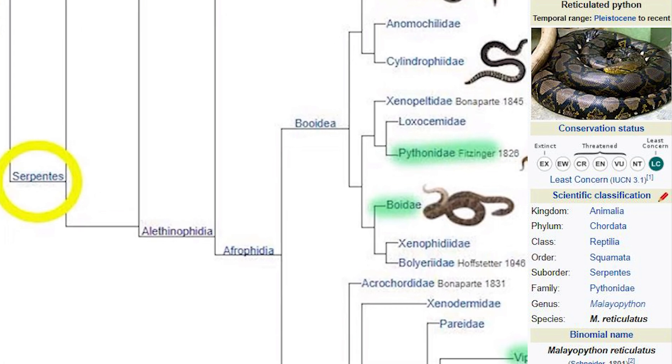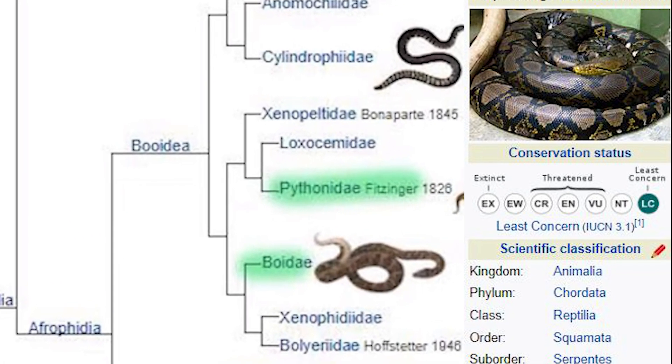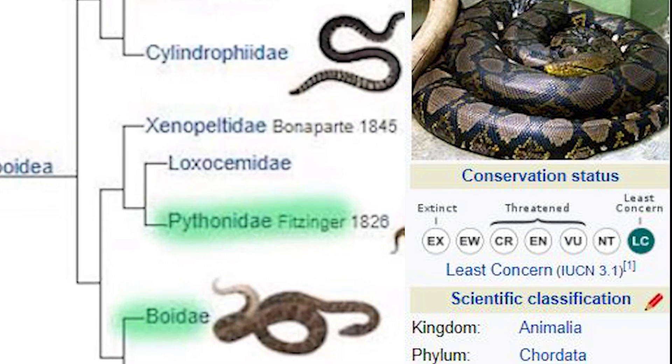And if you look on the right there, you can see the conservation status — it's marked as least concern, which means that they're not threatened or vulnerable in their natural habitat. Which is kind of surprising, considering that there is a skin trade for reticulated pythons, and of course there's the pet trade as well. But they seem to be flourishing and maintaining, which is a very good thing.